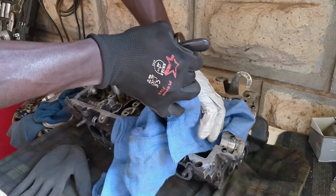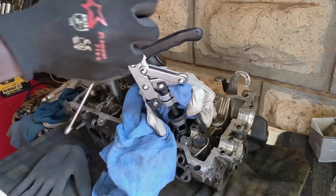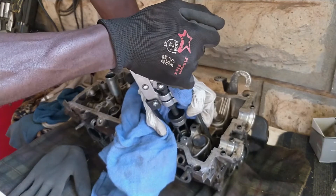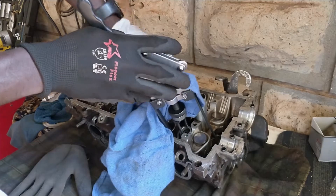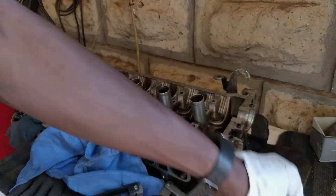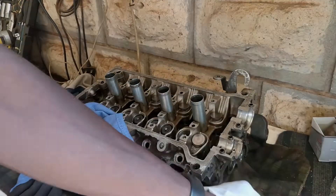Once it releases you'll feel it in the tool. Looks like we are released. At this point is where the magnetic pickup comes in very handy — put it in to pick up one of the locks. Once you have that, the valve spring and retainers will come off because there's nothing holding them anymore. Remove the cloth, remove the tool, and you're out.